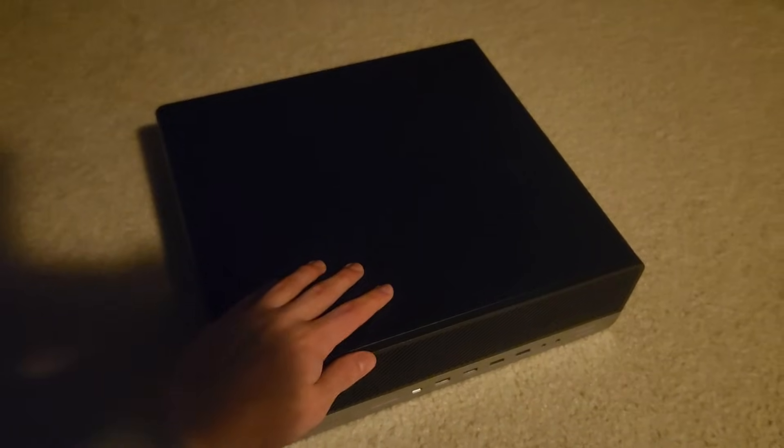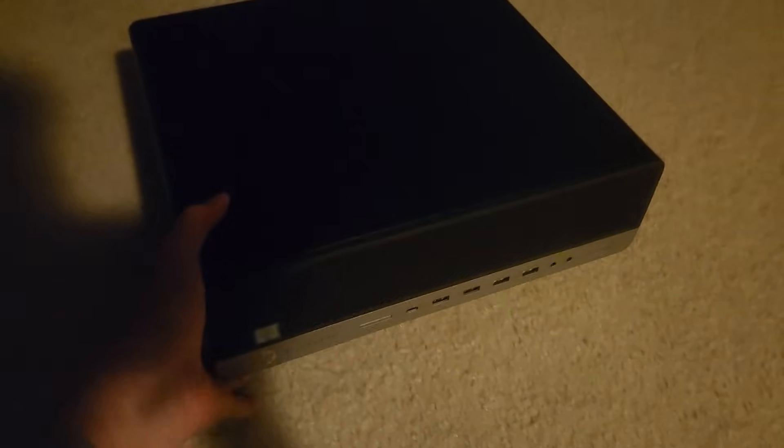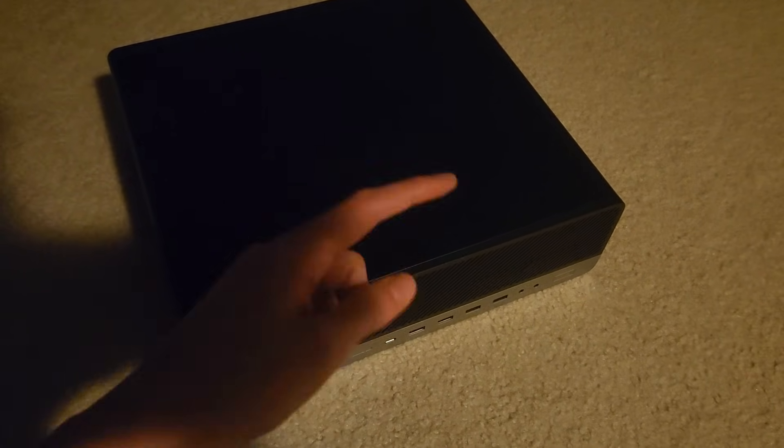Alright guys, so right here is a PC I've managed to build for 50 bucks. It's a small form factor PC, so yeah, let's go and see how well it performs in the benchmarks and stuff, but first off, let's go and roll the intro.